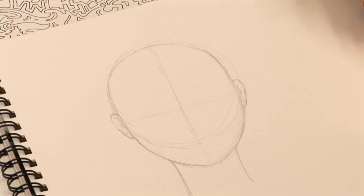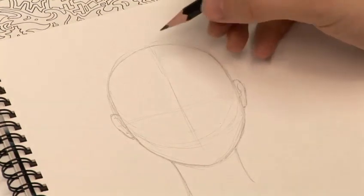I'm going to take you through how to do some manga faces and I'm just going to show you a few expressions. I'm just going to do a nice happy character this time.